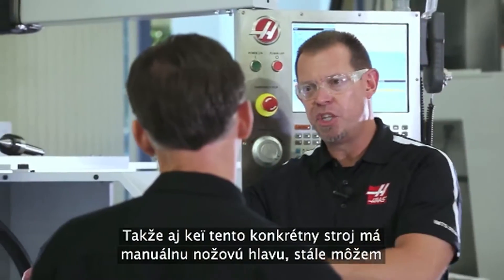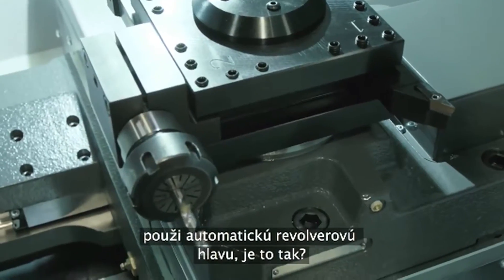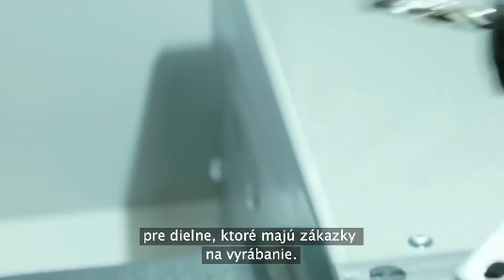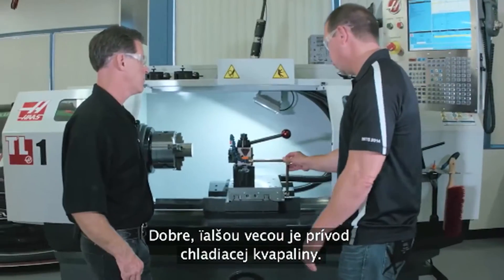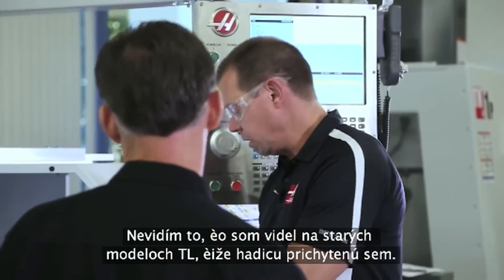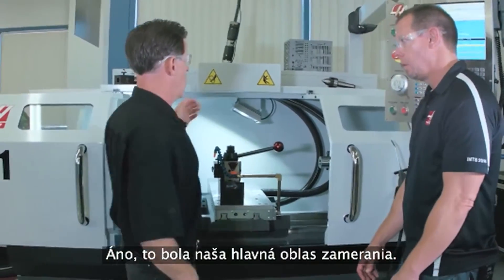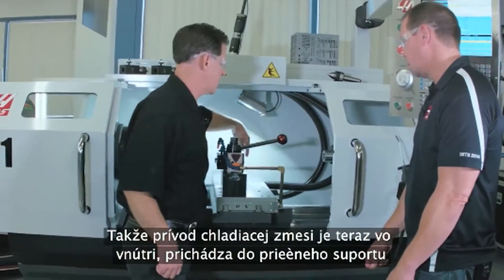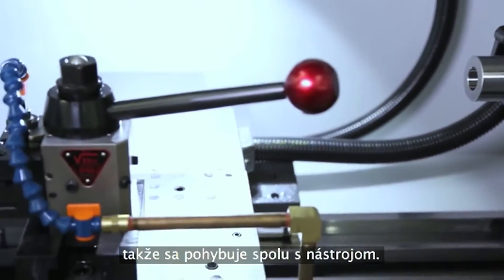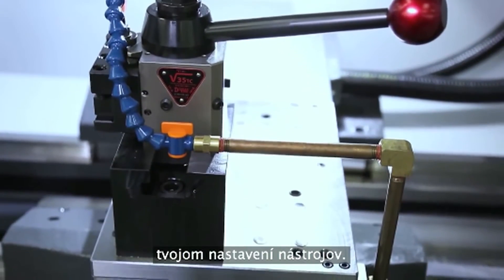Even though this particular machine has the manual tool post, I can still get an automatic turret, right? Of course — the four-station tool changer is still available for shops doing production jobs. And the other thing is coolant delivery. What I'm not seeing that I'm used to seeing on the old TLs is that hose draped in here. That was a major focus for us. We ran the coolant lines internally — they run right into the cross slide so they move with the tool. And of course the plumbing is all reconfigurable depending on how your tooling is set up.